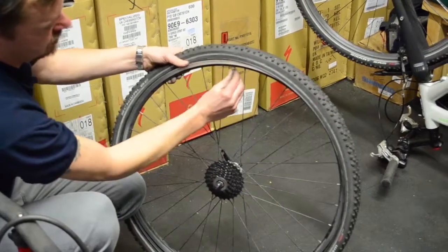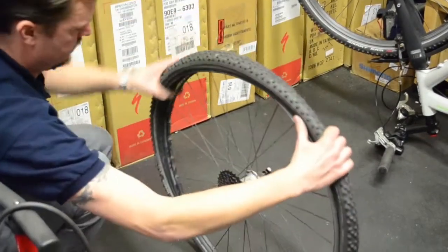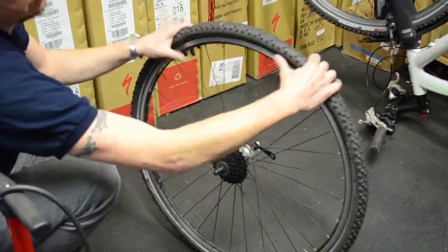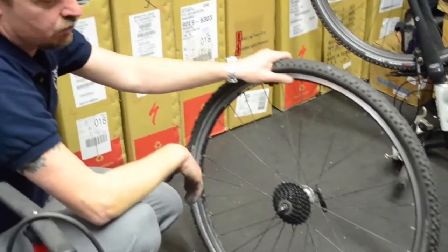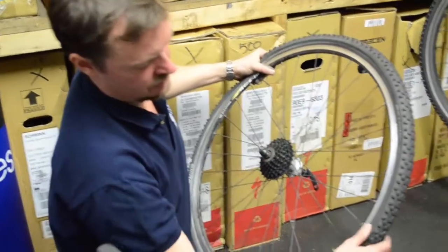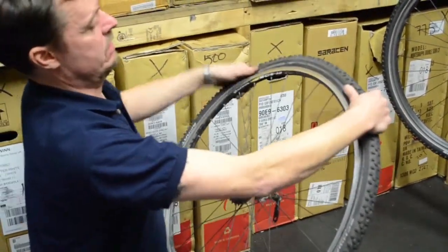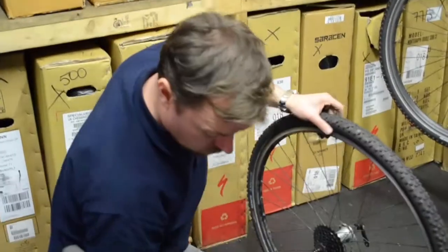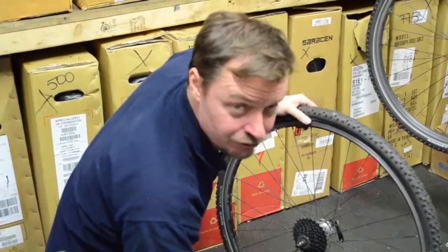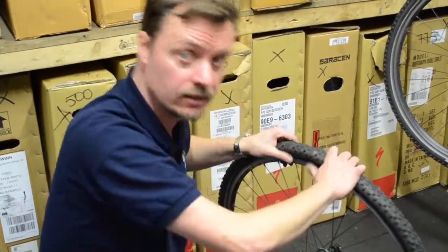Then starting at the valve, place the tyre inside the rim, working it round equally from the valve hole. For the final bit, just give it a little bit of oomph. If it's a racing bike tyre, this might be a little bit more difficult. Push the bead into the inside groove of the wheel — this is very important, it'll give you a lot more room when hooking it over the rim. Be careful not to pinch the tube; that's partly why we inflated it, so it sits inside rather than on the outside.